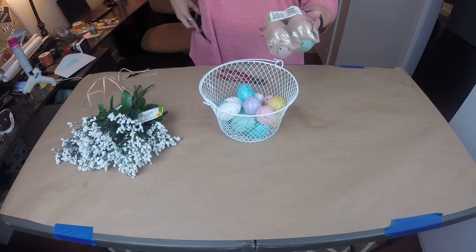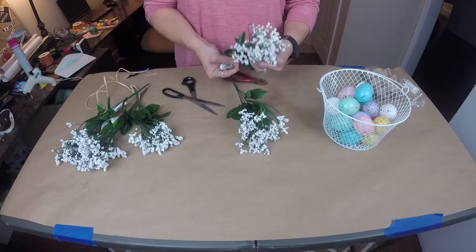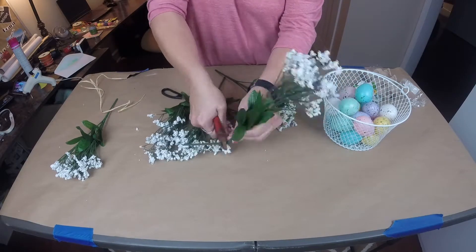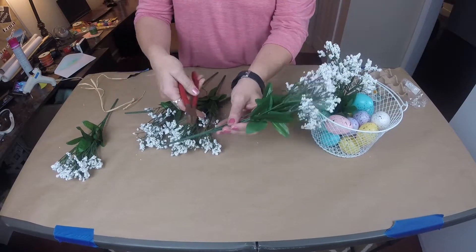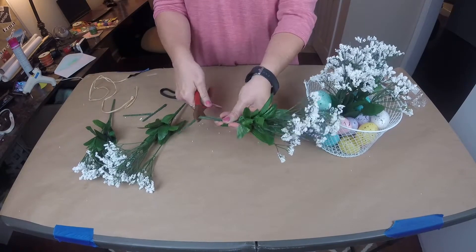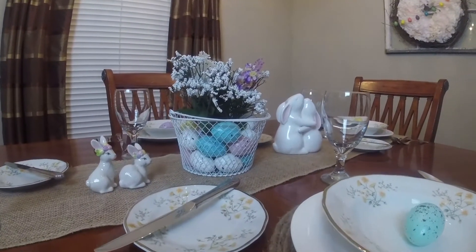First, open up your eggs and put them into the little wire basket. I used about a dozen and a half eggs — you can use as many or as little as you want. I prepared the flowers by cutting the bottom off a bit but keeping them together, then just stick them down in the center of the plastic eggs. I used about three stems or picks, fluffing them in the center, and there you have it — a quick, easy centerpiece for your Easter table.